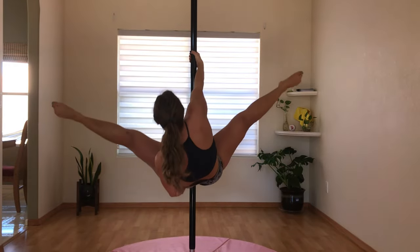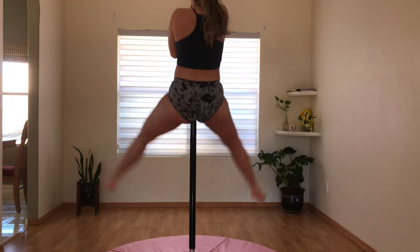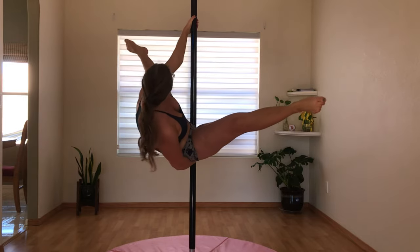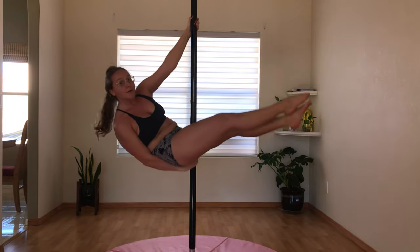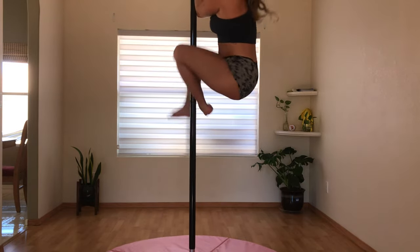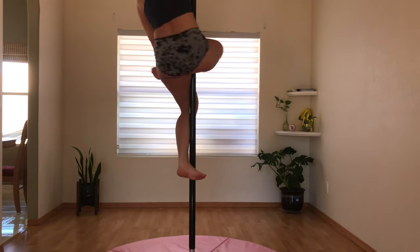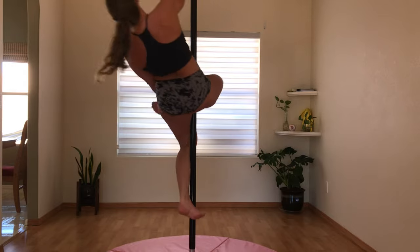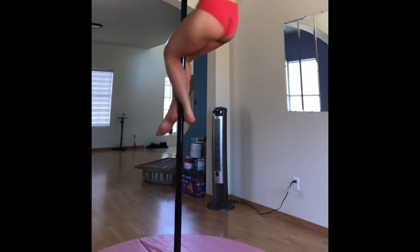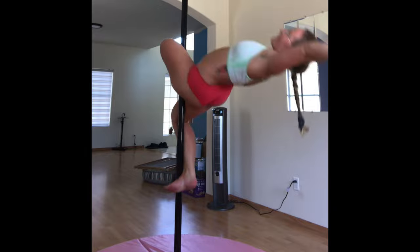Still working on getting those hello boys consistent. I think it's important to remember that progress is not linear. You're about to see me try to do a stargazer again, which you've seen me succeed and fail at many different times now. I was trying to recreate the magic of a pole session about two weeks ago where I managed to sequence the stargazer with a layback.